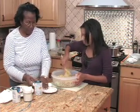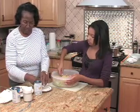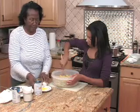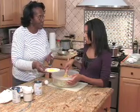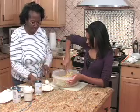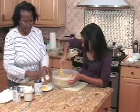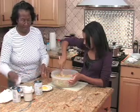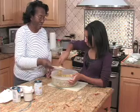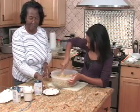As you keep stirring, I'm going to get the eggs ready. I put two eggs in. And I always crack my eggs to make sure that they are good. That's one of the things my mother taught me.